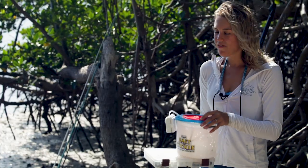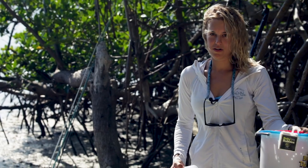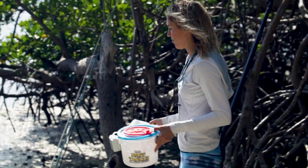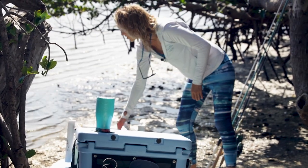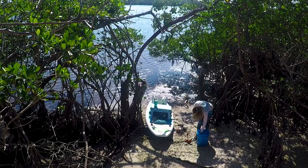If I want to use live bait — say I want to use shrimp — I would keep it in a small container like this with an aerator, and I'd put that inside the white utility box from the beginning. I'd arrange my tackle box everything around it so I can have live bait with me on the board.